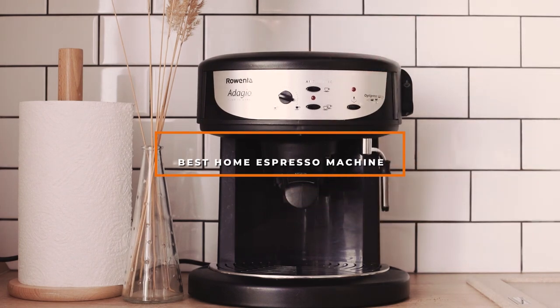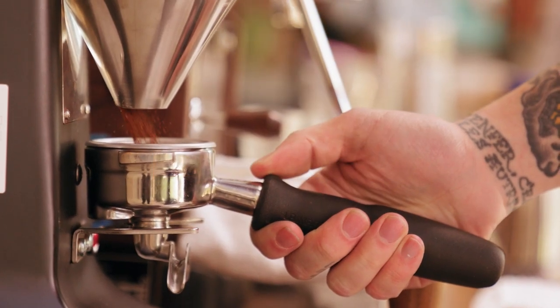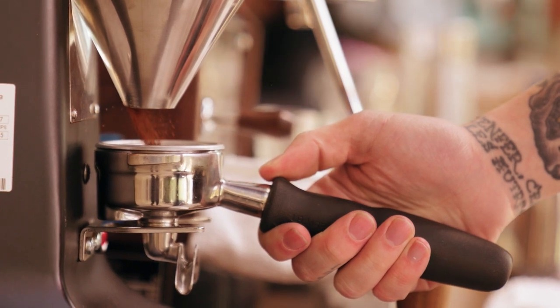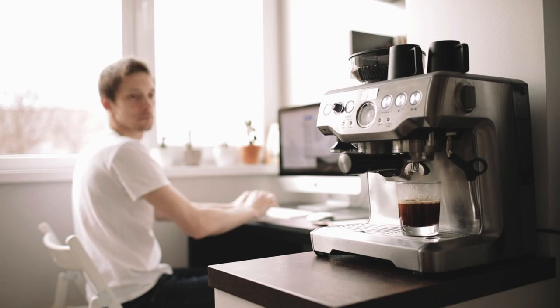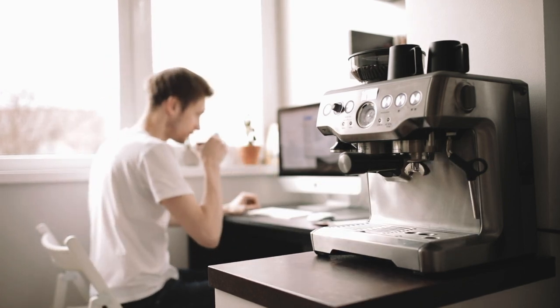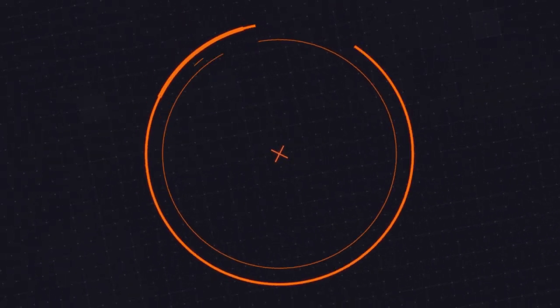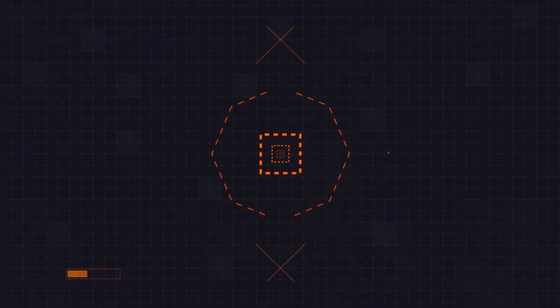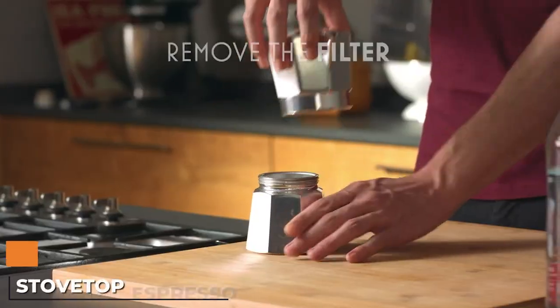If you're looking for the best home espresso machine, here's a list you must see. We made this list based on our personal preference and sorted it based on features, prices, quality, durability, reputation of the manufacturers, and customer feedback. We've also included options for every type of customer, so let's get started.